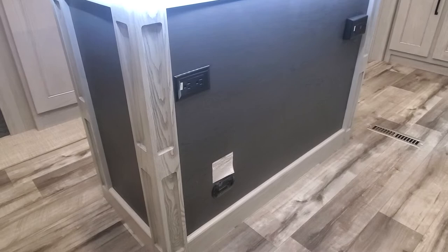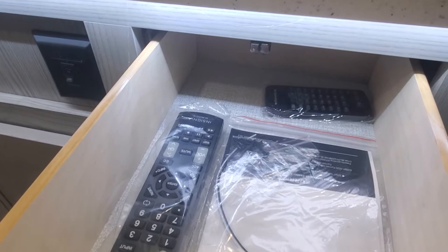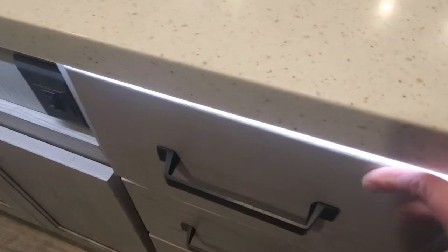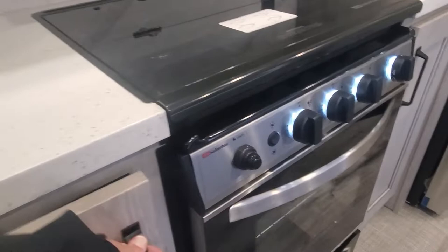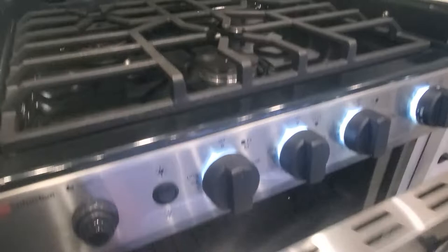Utility outlets on the back side of your center island and down low. There is a propane CO2 detector to keep you nice and safe. Solid surface countertops with a 70/30 split sink, storage below, and a great spot to hide the garbage can. Three burner cooktop — flip over the glass lid and it gives you a nice little backsplash and access to your three burners.